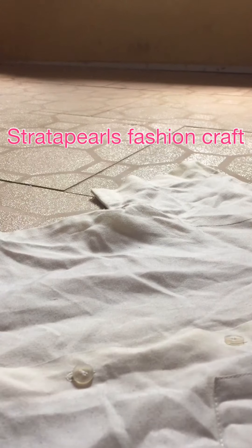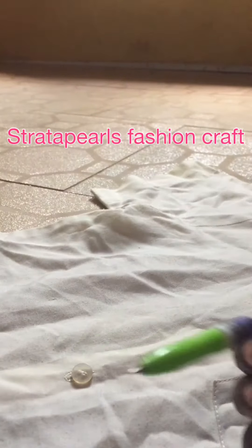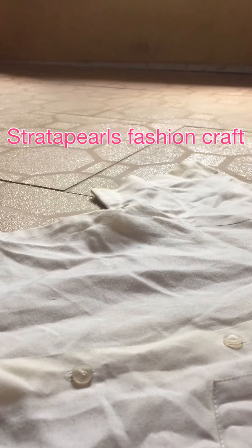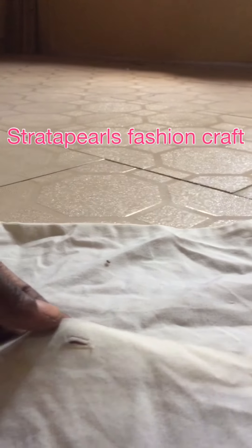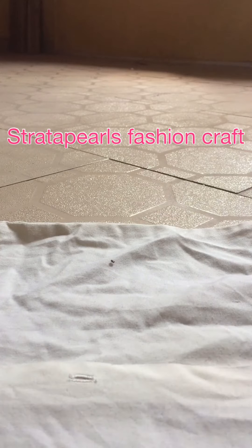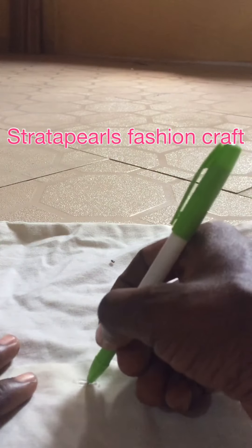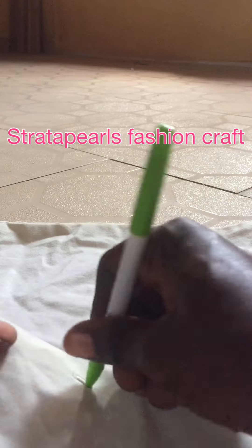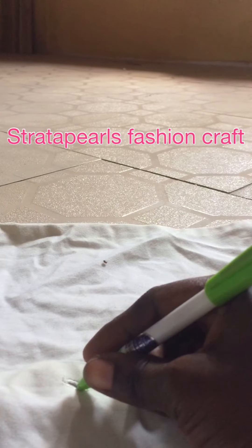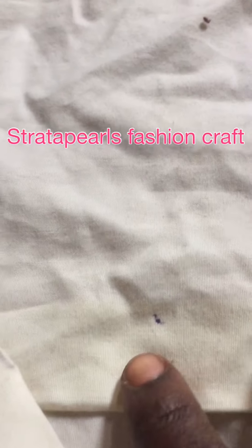I would advise you to do this first: take a pen from this opening. In order to be sure that you are fixing it the right way, use your pen to make a dot through the opening. You make a dot. So I have that.